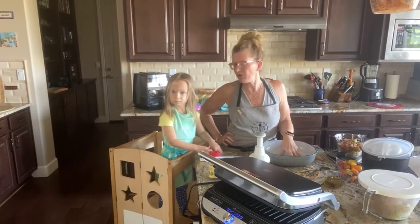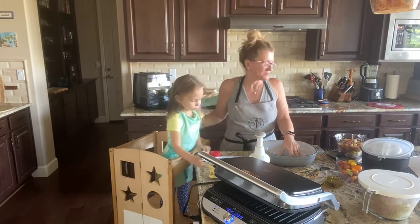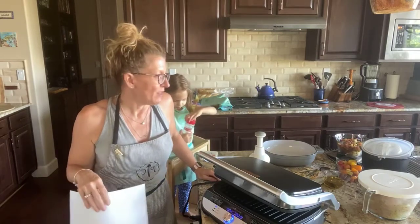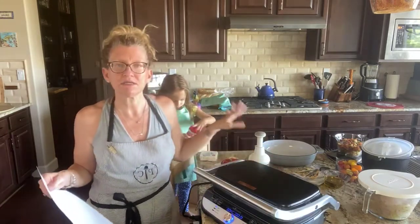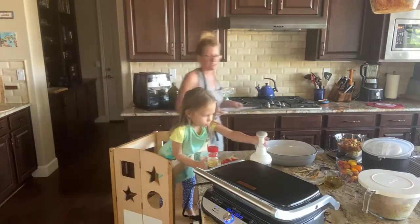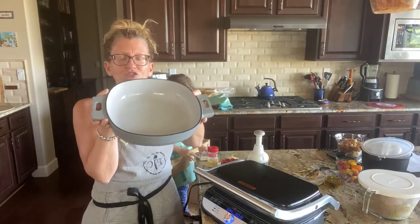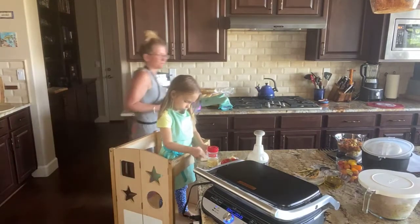Hey guys, it's Jennifer Pelfini and we are going to make a fun dish today. I have Adriana here with me to help. There's this trend that's been going on since January — the feta tomato pasta — so I'm actually late to the trend. I'm going to add to it by making chicken on my deluxe electric grill and griddle. I'm cooking it in our newest edition cookware, the enameled cast iron skillet, available to August hosts only, launching in the fall. Let's get started.